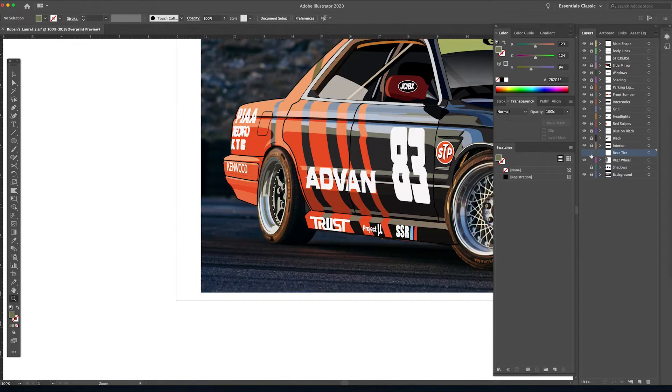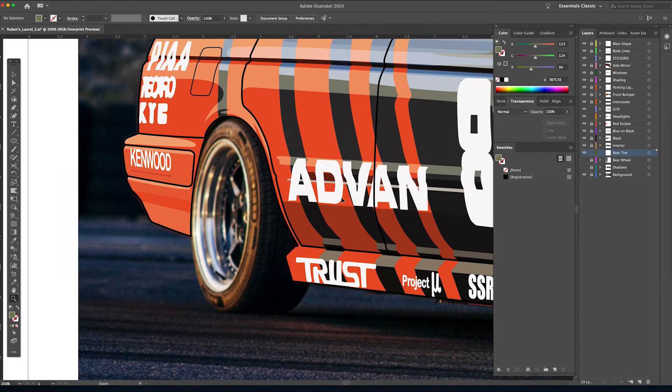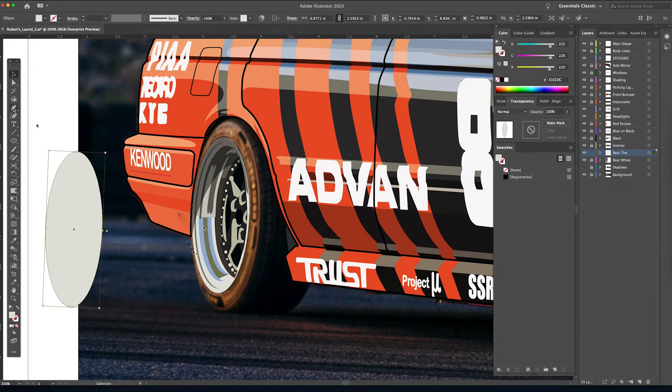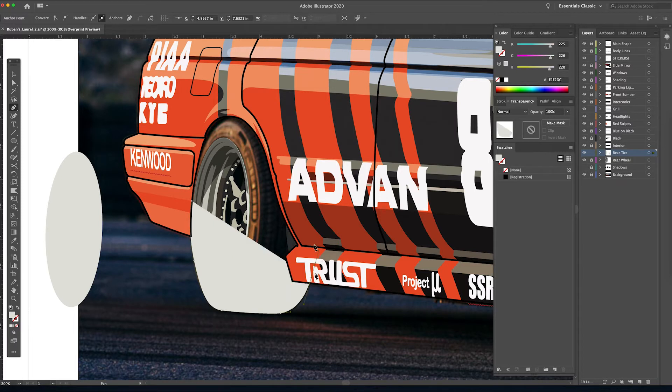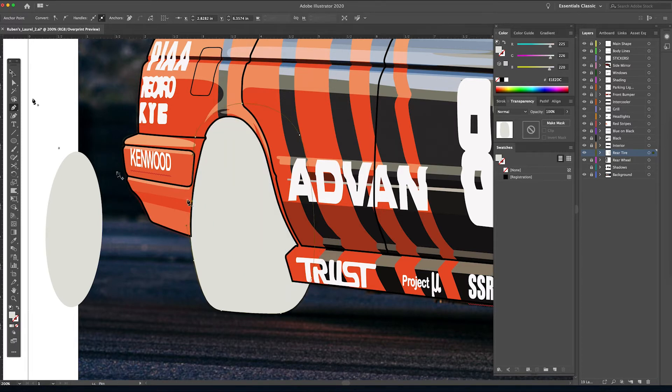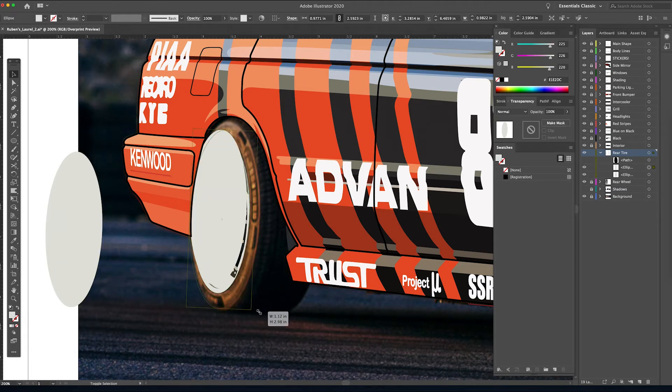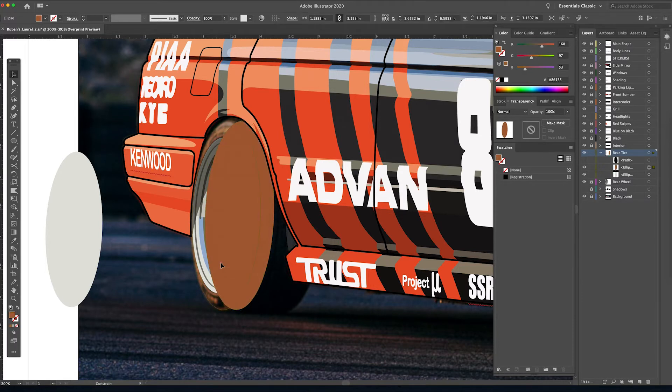We've created a new layer called 'rear tire.' See how it's not black — it's almost orange because it's hitting the sunlight so hard. We're going to outline the entire tire first, and it's not going to be jet black — it's just going to have a little bit more color in it. Now we're going to take the ellipse and do the sidewall of the tire.